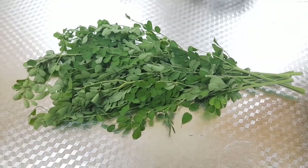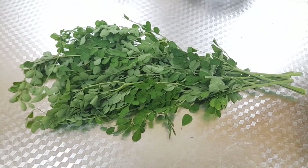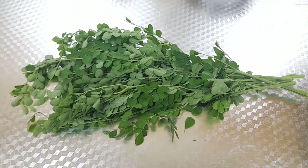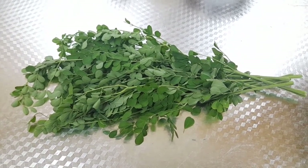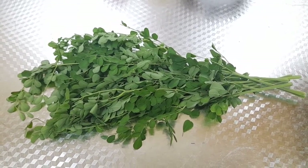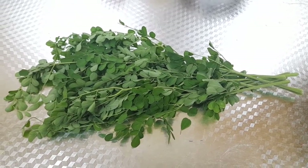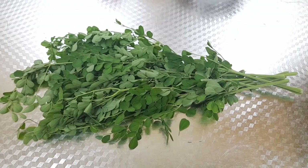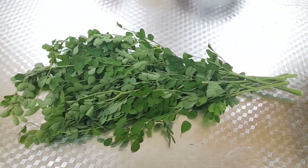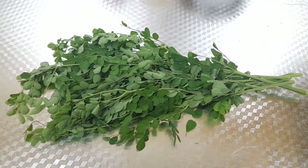Hi friends, welcome to Airway Kitchen vlog. I am here to learn the dish. We are going to eat the rice. It's a simple recipe, so this is how we are ready.